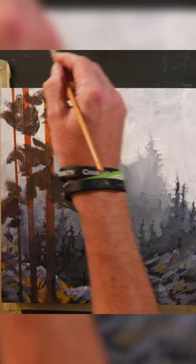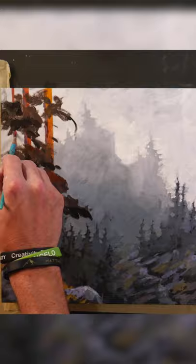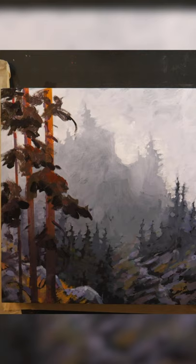See how dark and deep and saturated these colors are compared to the atmospheric trees that are probably the same kind of trees way back there, but they're so misty and ethereal — and this provides that real contrast.